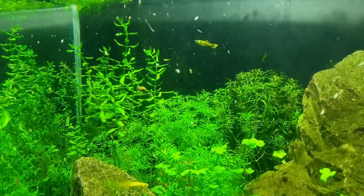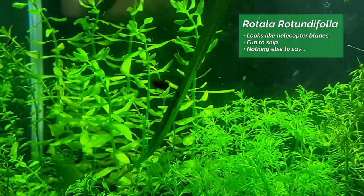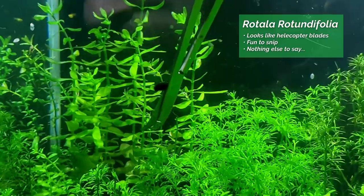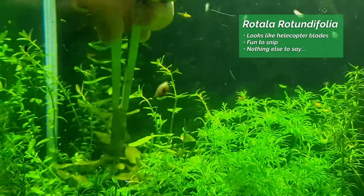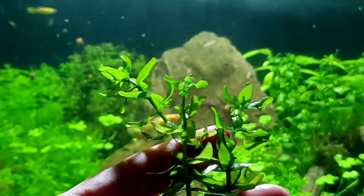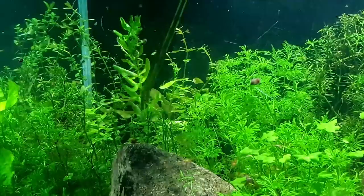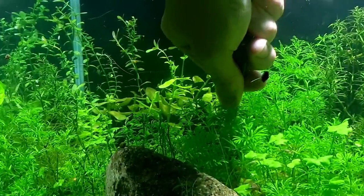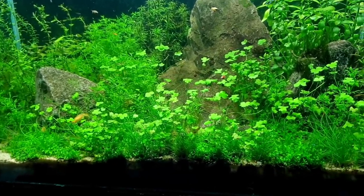This really thick Rotala rotundifolia at the back here — I actually want to trim it and replant it, so that's what you'll see me doing now. Next job, let's trim this foreground. It's looking really lush, but if we trim it, it'll grow even better.